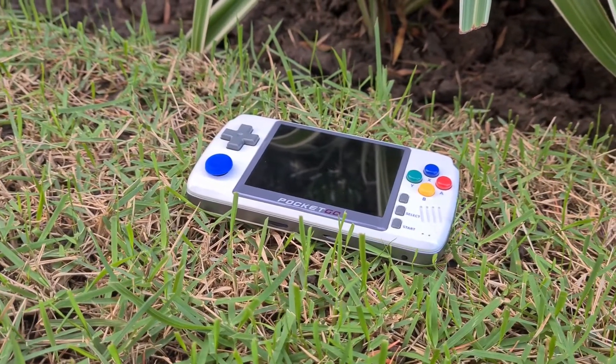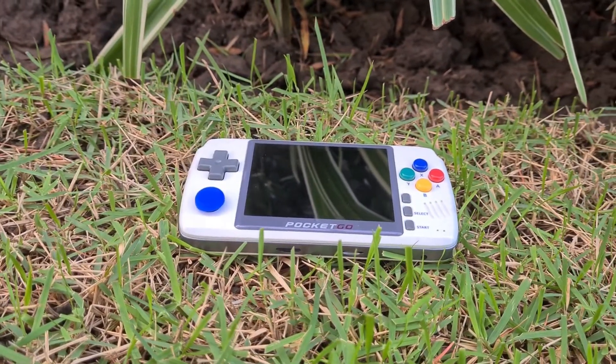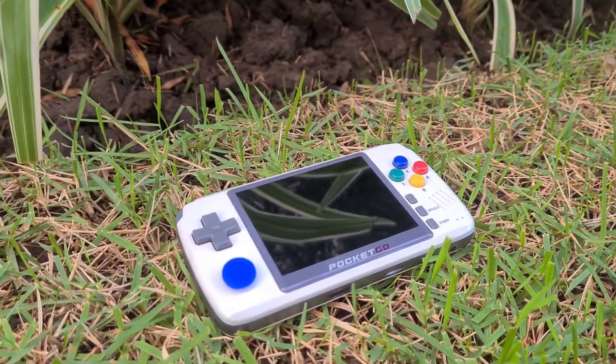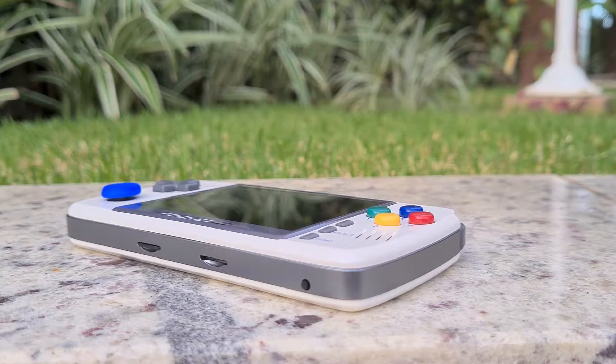Build quality is okay, not great. When you shake the console a little, you can see some slack in the buttons, which gives the impression of an assembled device, not a single piece. As a reference, the RG350 handheld that I've tested before really feels more premium in that sense.